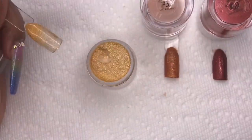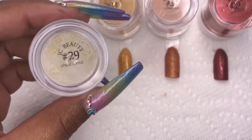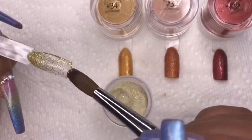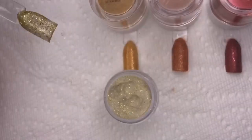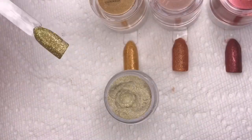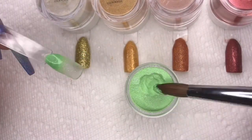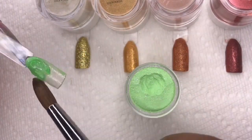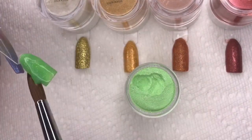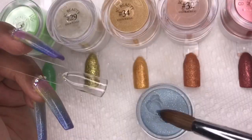Number 34 is gorgeous — it's gold, it's gold! Number 29 is an actual gold glitter that you can build up or use sheer, which is really nice. Number 39 is a space green that just came out of nowhere for me — it has beautiful white glitter flakes in it.